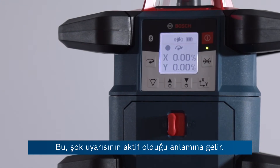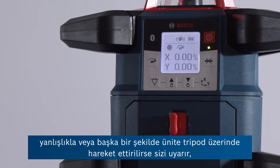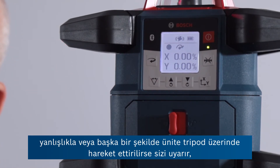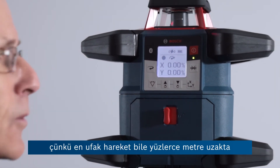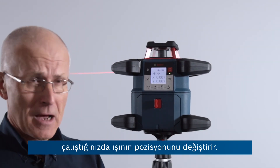This means that the shock warning is active, so there's a sensor inside that will pick up if accidentally or otherwise the unit is moved on the tripod, which of course would affect the position of the beam you might be working with hundreds of meters away.